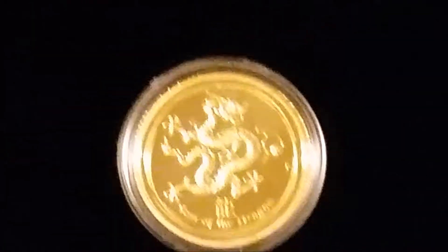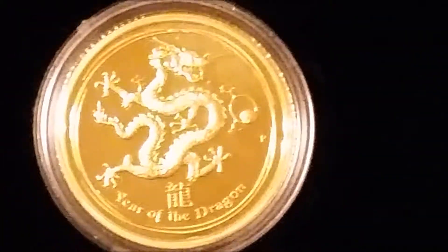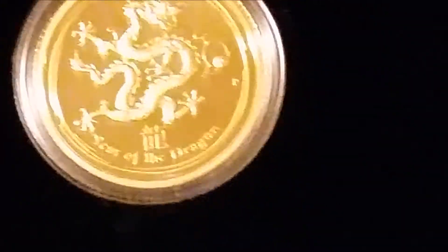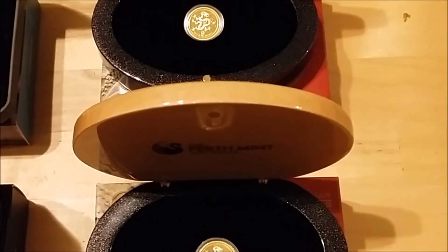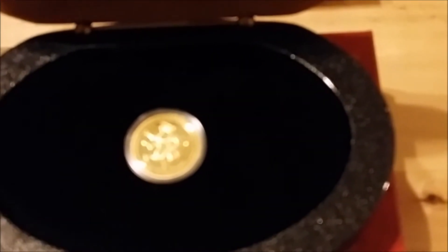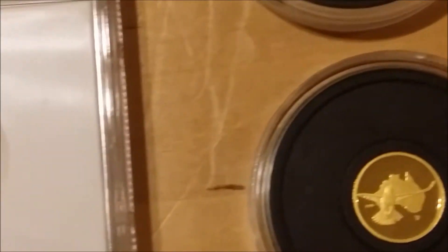I've got another one — two of these, as I said, because they still had them at the Perth Mint this year with a few left at the same price as the monkey, with free shipping if you spent over 400 Australian dollars. So I bought one to flip and one to keep because I do collect the dragons. I tend not to sell the dragons, but I have listed this one — maybe because I did pick up a good price.